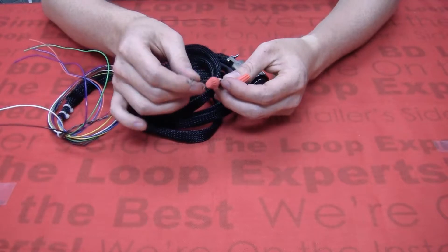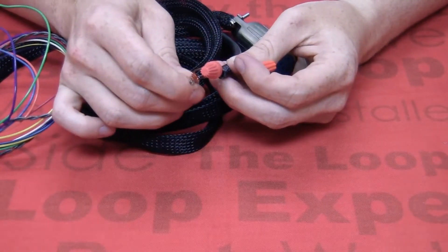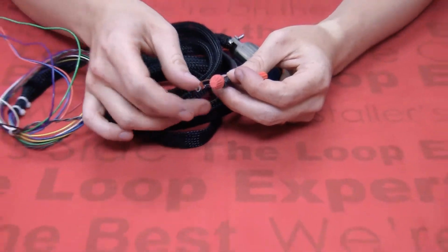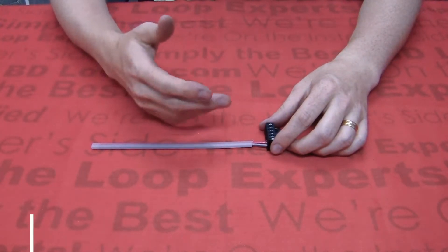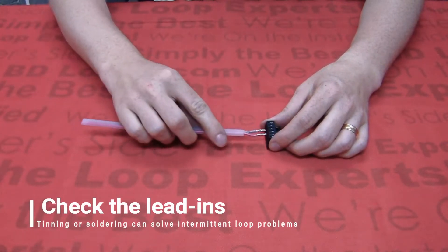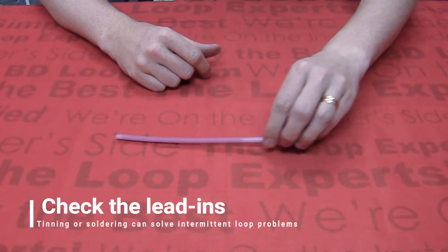Soldering the loop lead-in to the wire harness kit will prevent the connection from coming apart and will prevent the electrical connection from oxidizing or corroding. When you're performing service on an old loop system, inspect the loop lead-ins and make sure that they are tinned or soldered. Tinning or soldering the loop lead-ins can sometimes fix intermittent loop problems that are caused by poor electrical connections.